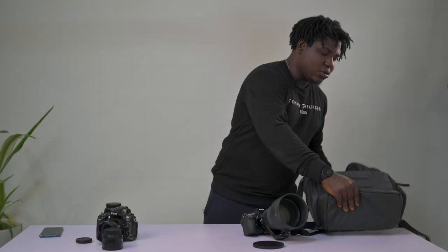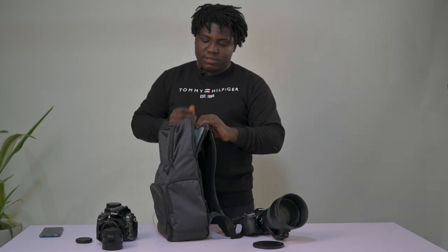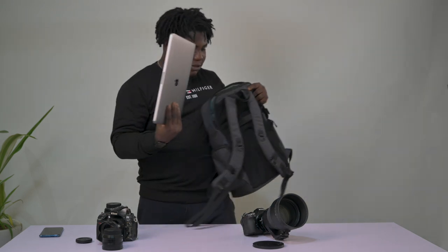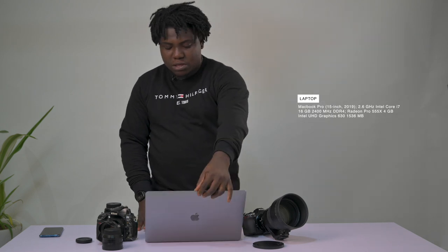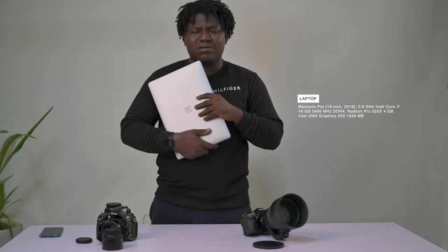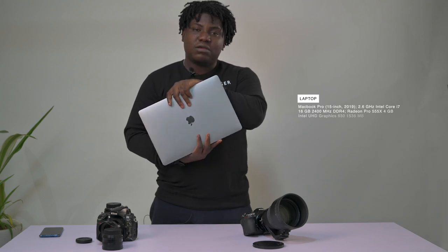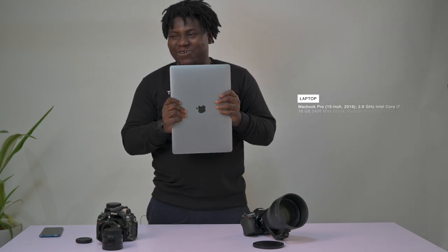Moving on to my computers. The bag also has a laptop platform, which is handy. This is a 2019 MacBook Pro 16-inch — not the M1, just the regular Core i7. I'll put the specs on screen. It does pretty much everything: edits, video capture, Photoshop, Lightroom. I edit videos in Final Cut Pro and Premiere Pro — someone's forcing me to use Premiere, but I mainly use Final Cut.